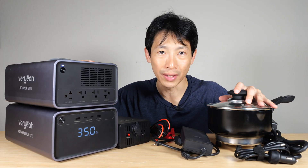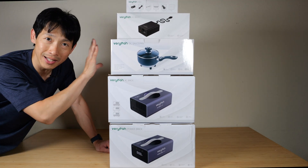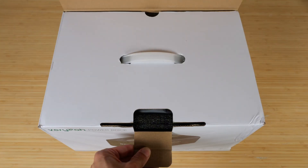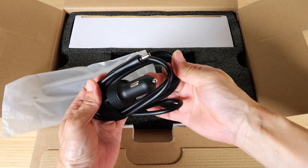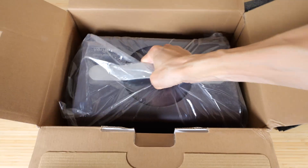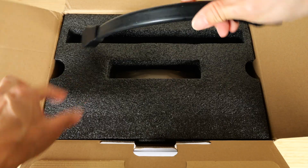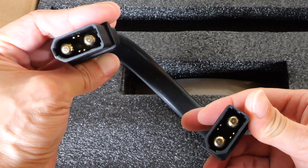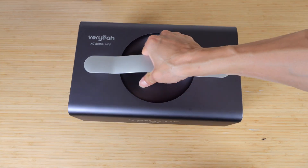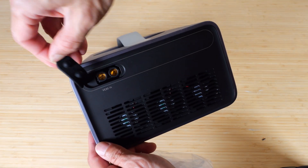For completeness, let's do an unboxing. We have the power brick, the AC brick, a set of DC saucepans, the DC brick, and a separate cable. Opening everything up: the car adapter, a hefty 240-watt AC charge adapter, the AC brick itself, and a very hefty cable to connect the two bricks together. There's also a user manual. The AC brick is noticeably lighter than the DC brick — it just contains an inverter converting DC into AC, rated at 2,400 watts.